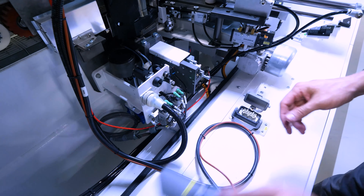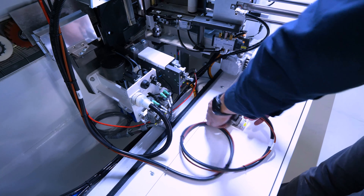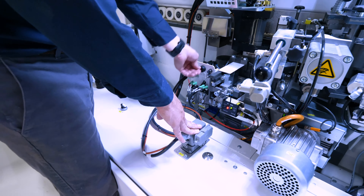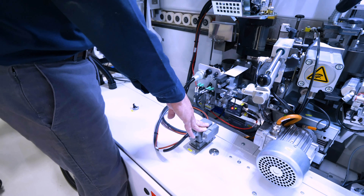And the last connection is going to be our glue pot power. So we're going to lock this glue pot down — you can see it stand up — so we'll lock it down and into the machine.